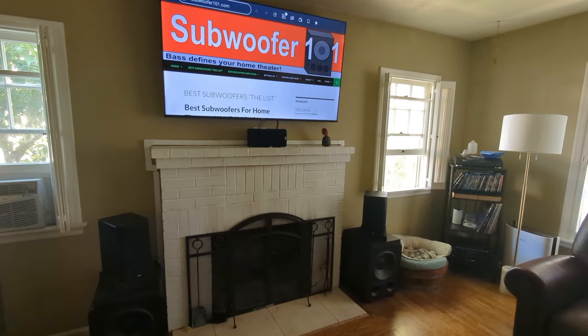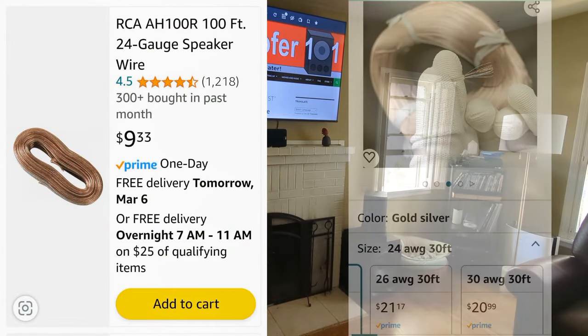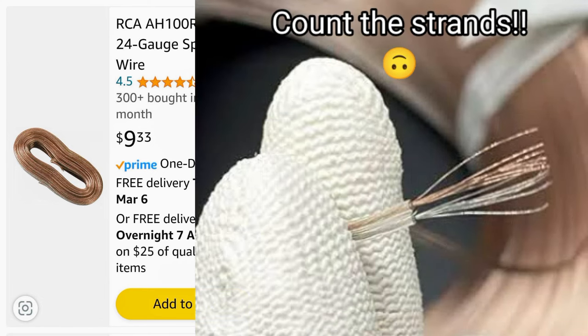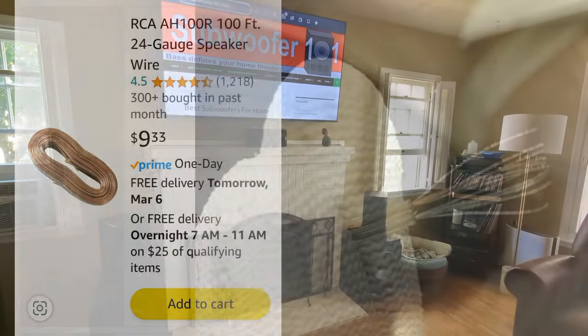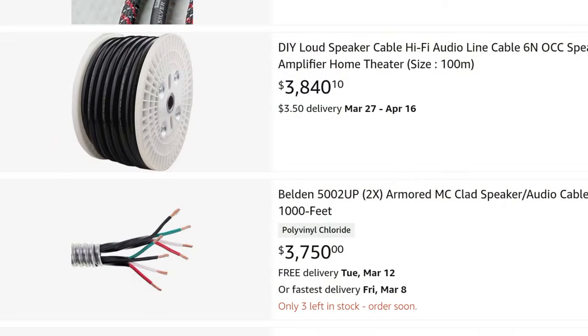There are some people that think you can just run regular zip cord, the smallest gauge possible, and that'll work. And honestly, that's true — you can run the cheapest 24-gauge cable and you'll get sound. Is it going to be as good as running 10-gauge Kimber cable or something like that? Maybe not, but can you tell the difference? That's the key.